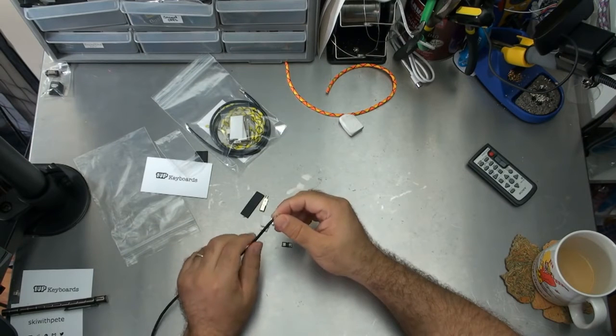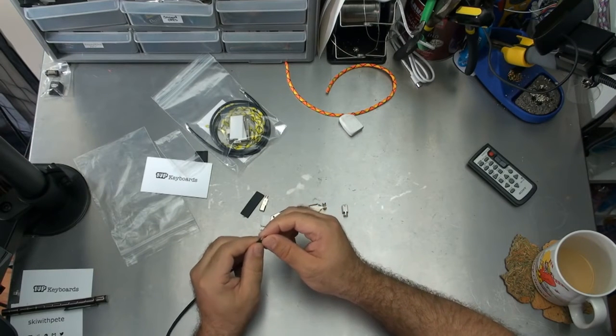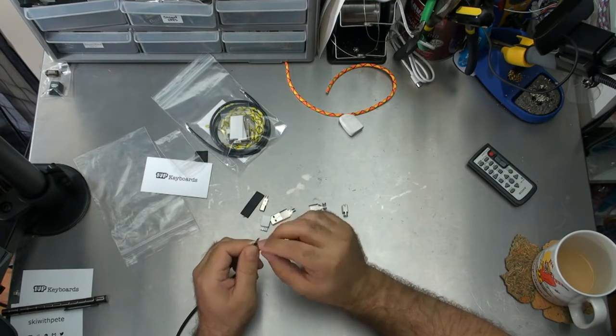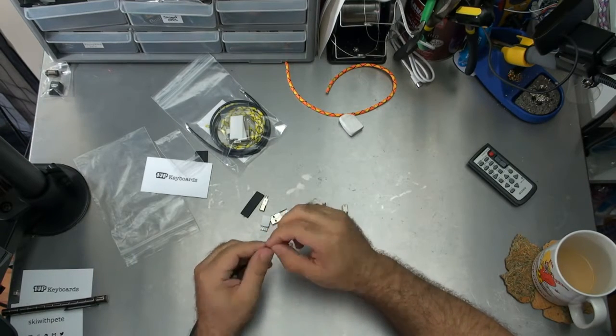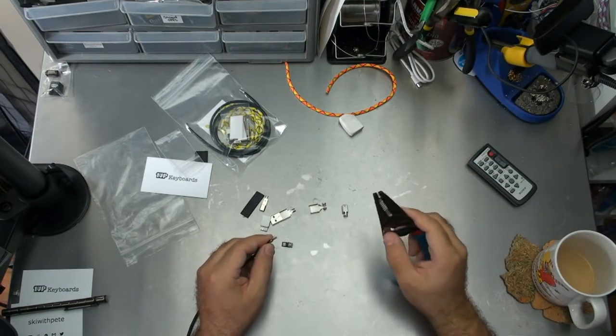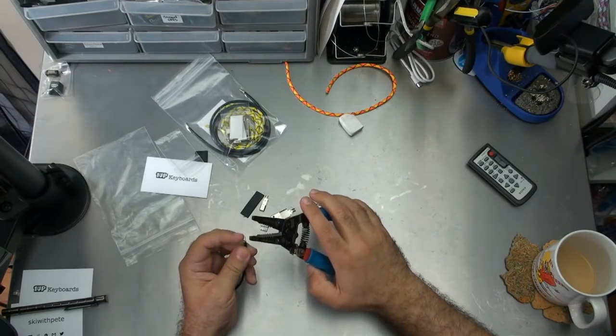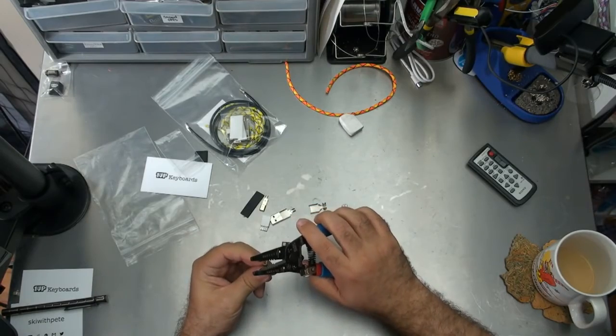The first thing to do is to pull back these wires. Now in our no-solder kit you don't need to strip these, but of course in the solder kit you do need to strip them.